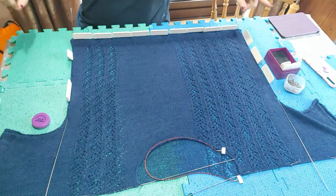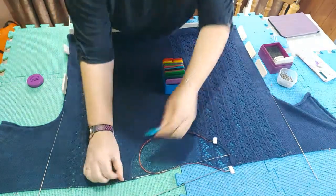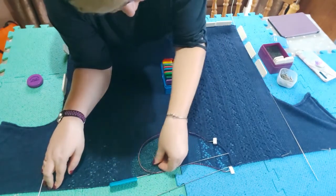Now we're moving on to the sleeves. I'm going to use the knit blockers and just put a couple in at the top here as well.